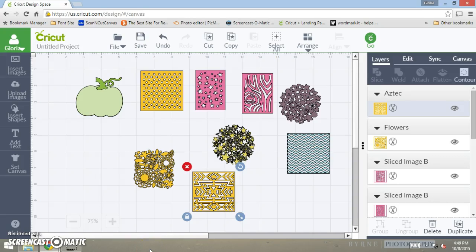Hey guys, it's me Gloria. I was sitting here messing around with my Design Space and I don't know if you guys have seen this before, but this is new to me. They just started coming out with new features on Design Space, so I want to show you what I ended up doing — it is phenomenal. I just love this slice feature. I used to do this with my Gypsy.